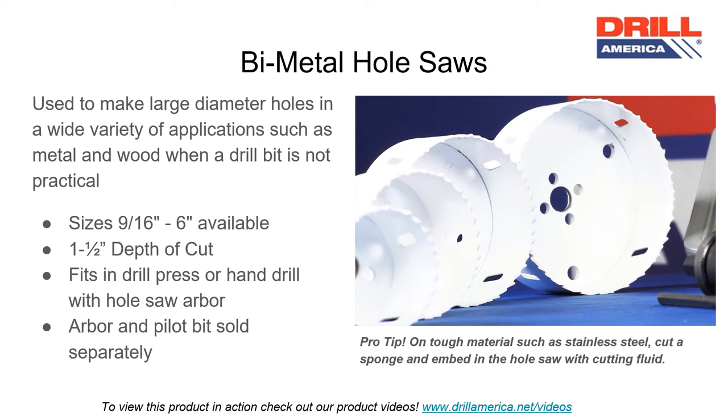If you have any other questions about Drill America cutters, please visit our website www.drillamerica.net, or contact us. Thank you for listening. Have a great day!